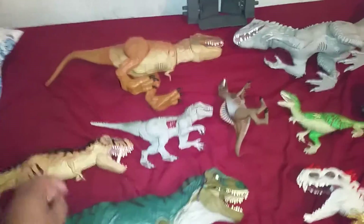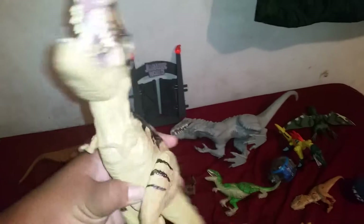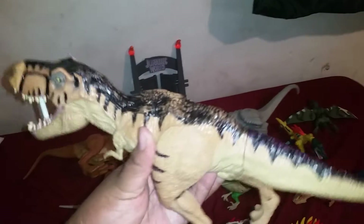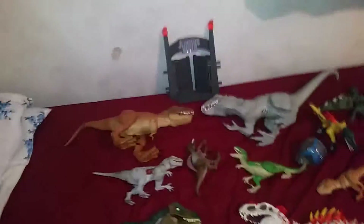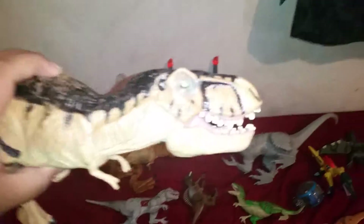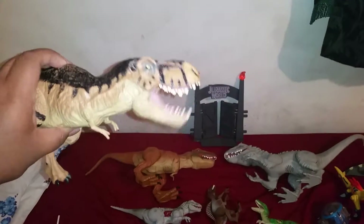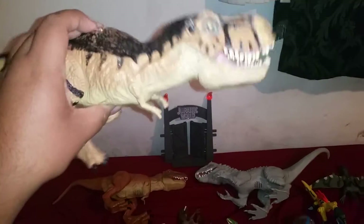My next set was this Chomping Tyrannosaurus Rex, which I customized but then tried to erase the customization because I didn't like it, and then I painted over it. Let me get rid of the stick stand here so you can see the action feature — hence the name Chomping Tyrannosaurus Rex. It doesn't chomp very well.